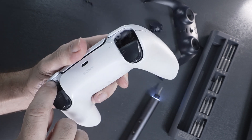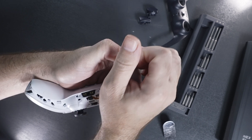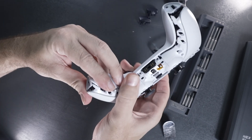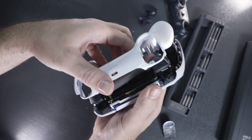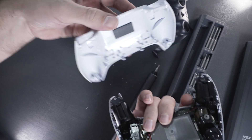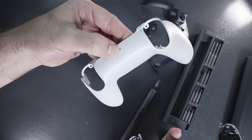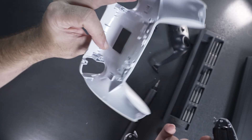Now that we've got the four screws out, the whole back panel should just come right off. Starting at the bottom is a good place. There are a couple of little tabs holding it together, so you want to release those as you're pulling it apart. It does come apart pretty easily with a little persuasion. The back cover has a small foam pad that presses against the battery. You could also customize this piece by painting it, though you would cover up the Sony logo.